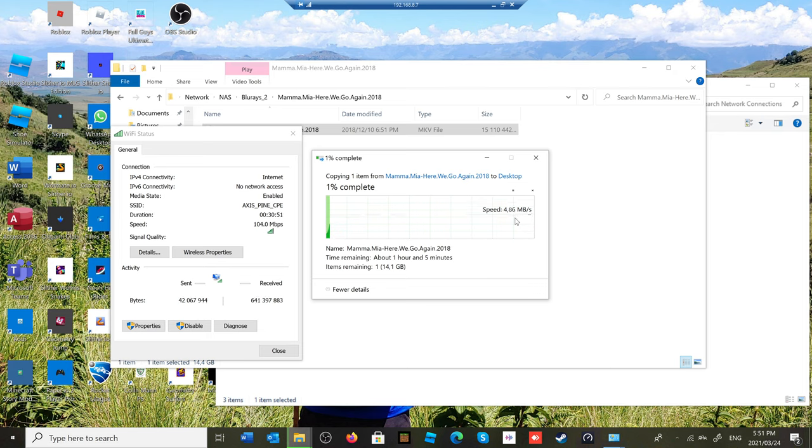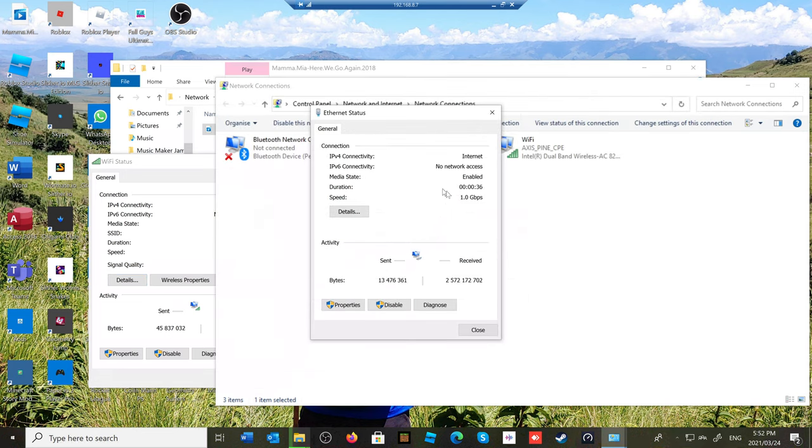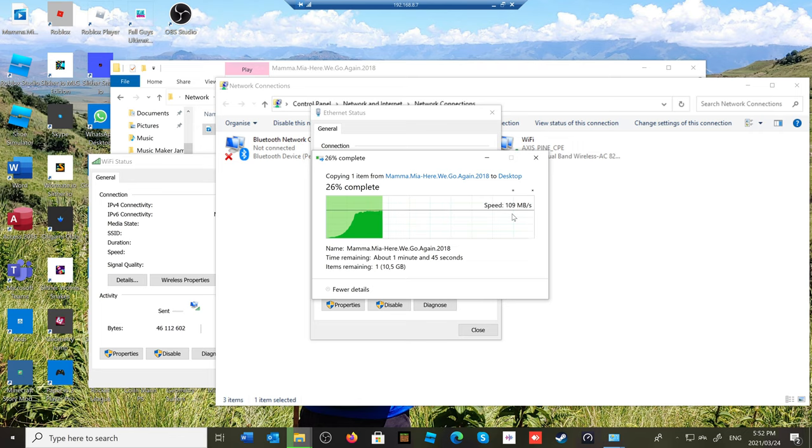Now I plug in the Ethernet cable — it renegotiates the link and gets an IP address — and watch the data rate climb immediately just because it's Ethernet. The Ethernet link speed shows one gigabit per second, and the transmit speed is 109 megabytes per second. Multiplying by eight gives 864 megabits per second throughput, because the switch I'm connecting to is a gigabit switch. You can clearly see how much quicker and more stable Ethernet is versus Wi-Fi.